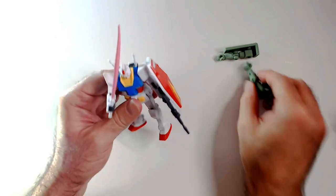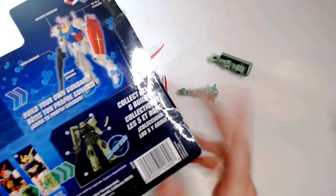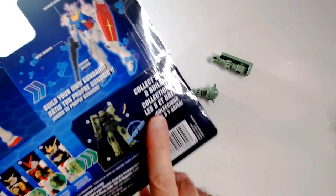I'm not sure what these are for — maybe it's like a build-a-figure thing on the back. I'm not sure. Collect and build — so that would be kind of cool. Collect all these and build this guy.